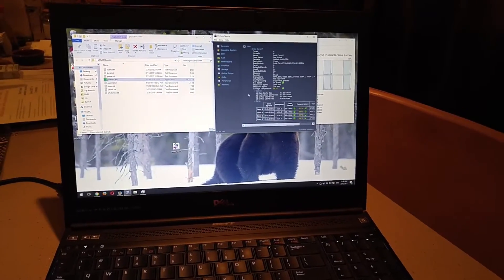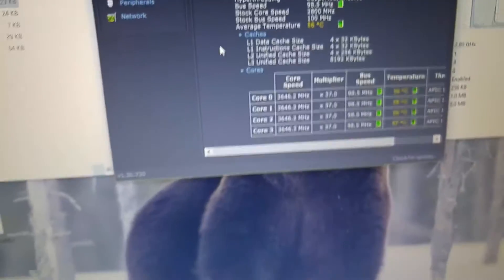So anyway, it runs hot, the fans kick on a lot. And I think it's very likely that the thermal pads they use on the coolers on this machine are starting to get a little crusty over time.